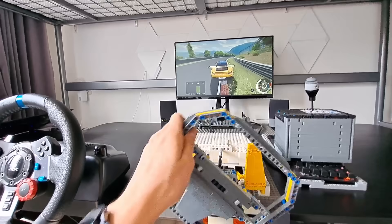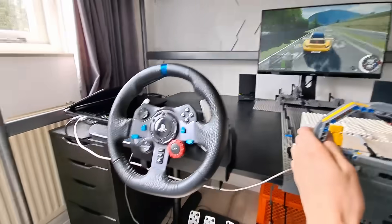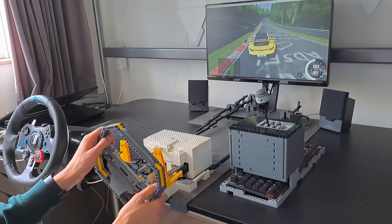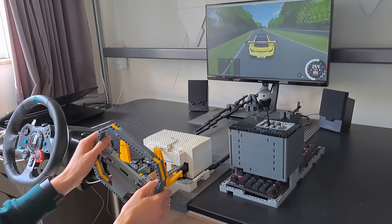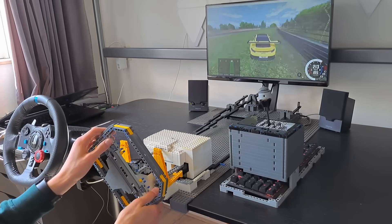Now for the question you've all been waiting for: is this Lego setup worth it over a real sim racing wheel? Well, if you already have a keyboard, controller, and a bunch of Lego, yes, I think it could be. But otherwise, I think the setup might actually be even more expensive. So I just say it was a fun project. Thanks so much for watching and I'll see you in the next one.